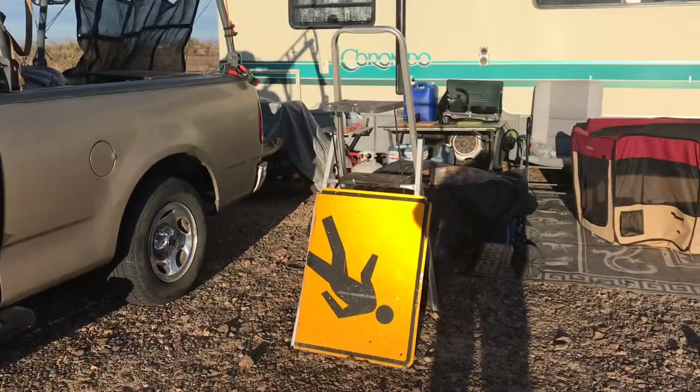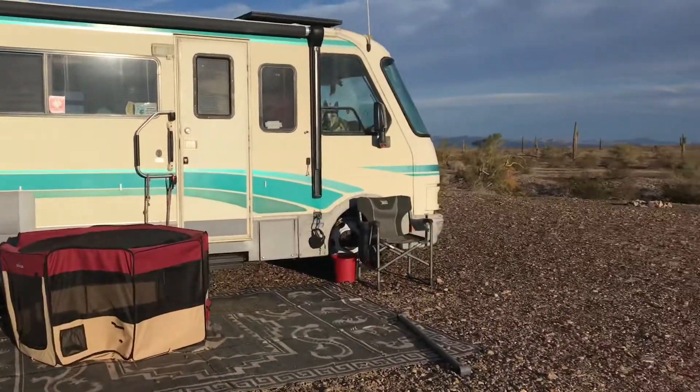How do you like my sign? You think that's welcoming? I get such a kick out of myself.